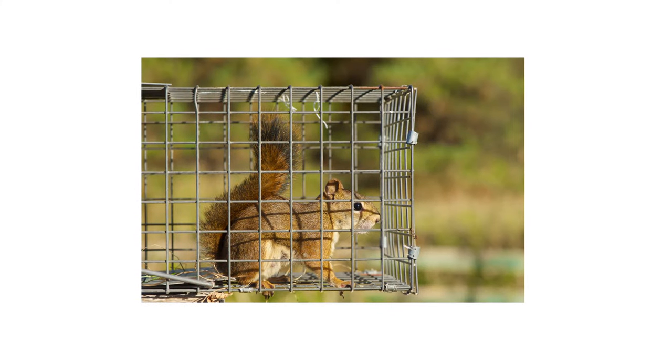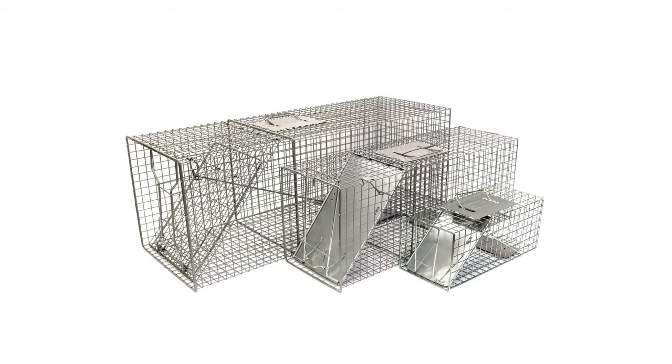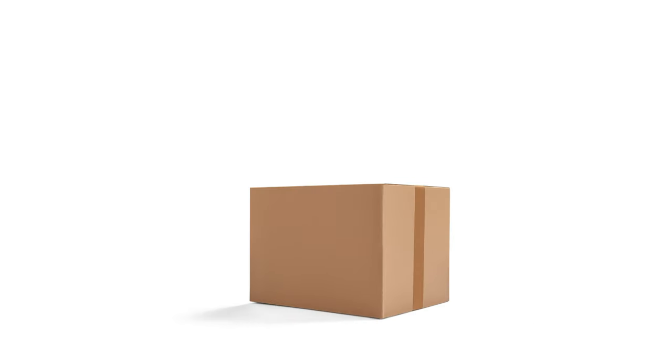Squirrels may be small, but they can cause a huge problem to our property and health. But we can humanely control them using the professional products and tips from Solutions Pest and Lawn. Live animal traps will help you safely remove squirrels from your property, and we offer same-day shipping to help you get control quickly.